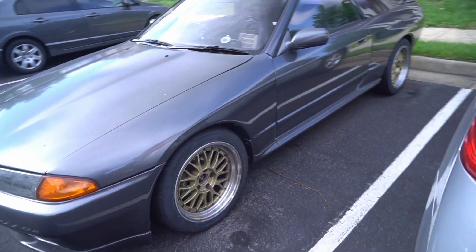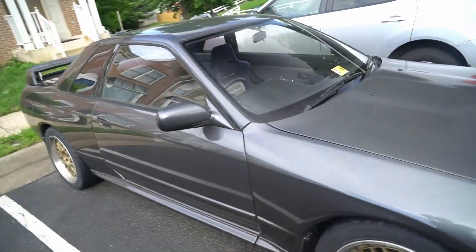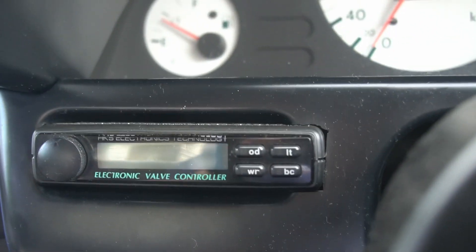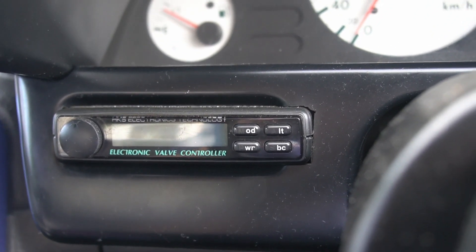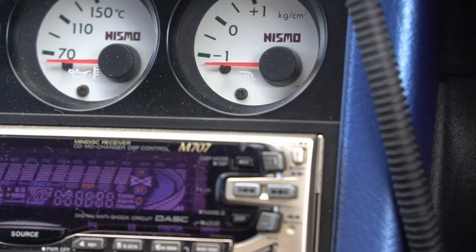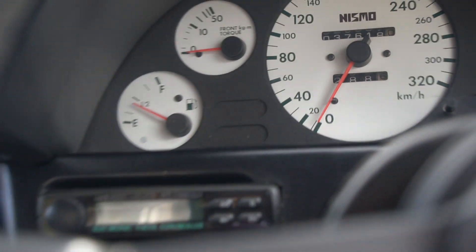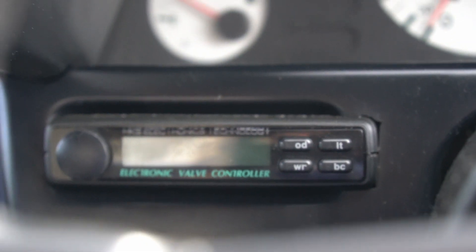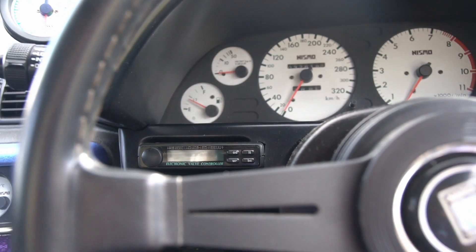Driving up to New Jersey, I noticed the car wasn't building boost like it normally would. It's tuned for 1.3 bar, and this unit here was beeping at me — beep beep beep beep. The boost would only go to about 0.7 bar, which is around 10 psi. I wasn't too concerned because I figured I should probably learn how to use this boost controller anyway.